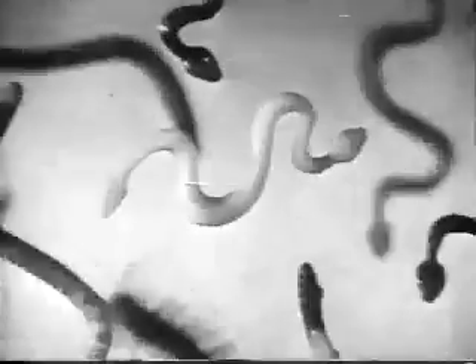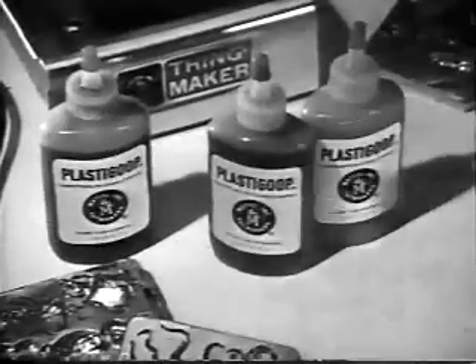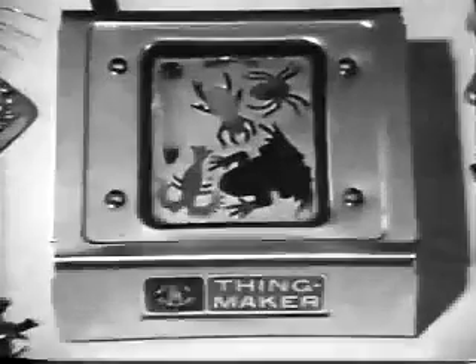Spiders, lizards, snakes, dragonflies. Make them yourself with this nice plastic goop. Choose them over, pour in the goop, heat it, and presto change-o! You've got bugs.